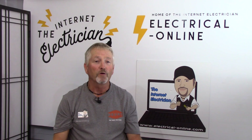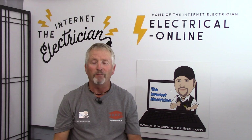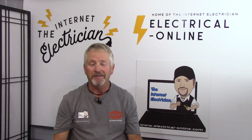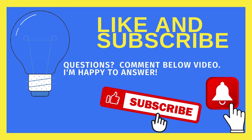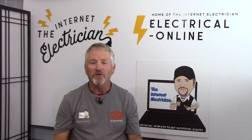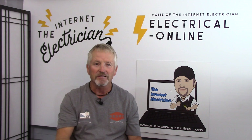I hope I've answered all your questions about the issue of ground prong up or ground prong down. Please leave comments below if you have any further questions on this subject, and if you found this information useful I hope you'll give it a like and subscribe to the channel. Terry Peterman, the internet electrician — we'll see you in the next one.